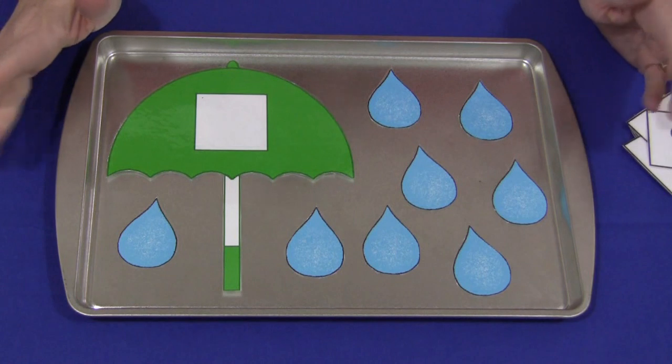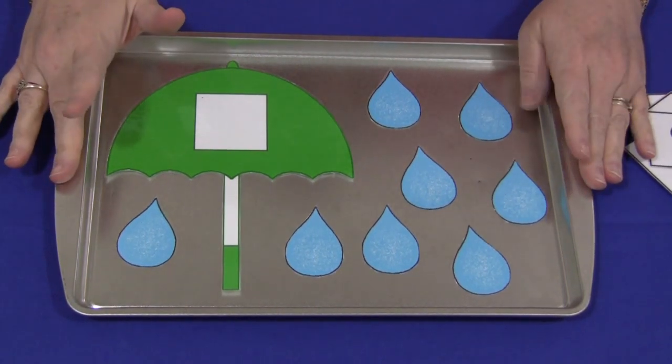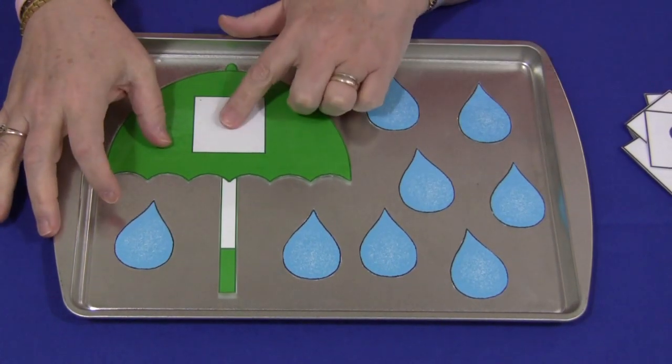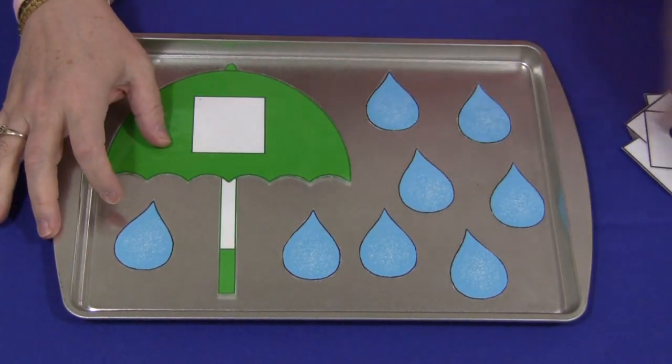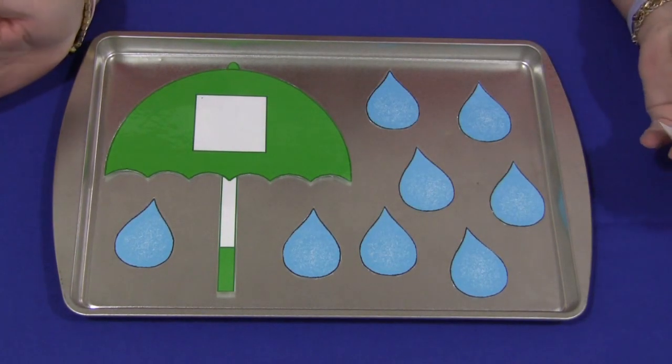You can set them up any way you want or for whatever surface you want. You can put them on a cookie sheet and attach magnetic strips behind these and on the umbrella, or on the back of the number cards you can attach Velcro. You can just have them loose on the table.